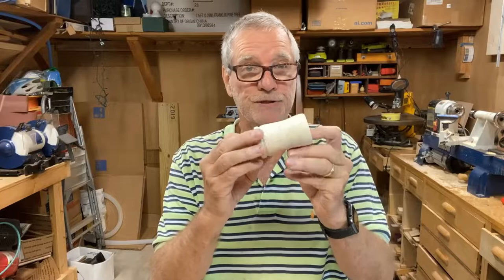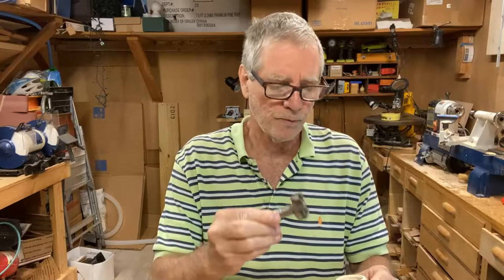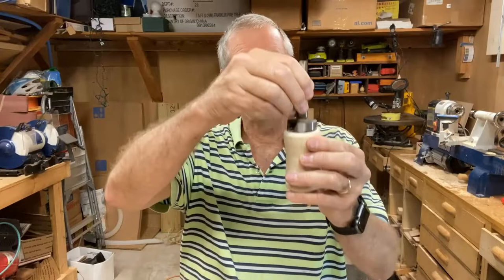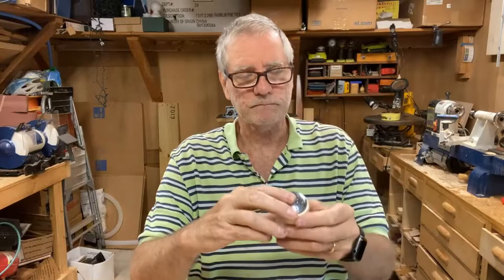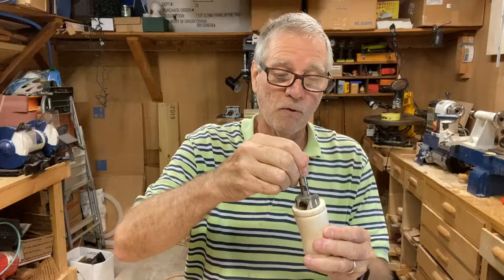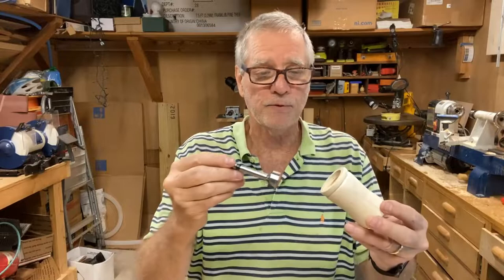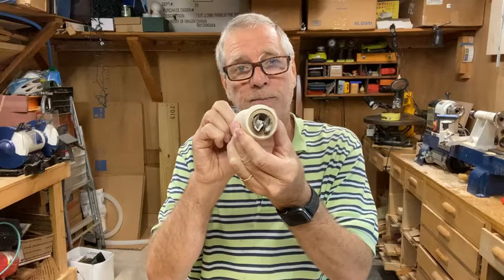There are three tools you'll need to make this, and they are three Forstner bits. Earlier today I made a little sample shaker just so I can demonstrate how the three different Forstner bits come into play. The first is a one and a half inch Forstner bit, used to cut a relief hole at the very top to accommodate the shaker cap. The bottom relief hole is cut with a one and three eighths Forstner bit, and that accommodates the cap when the tube goes down into your shaker. Lastly, you'll need a one inch Forstner bit to drill a one inch hole all the way through your stock from bottom to top.